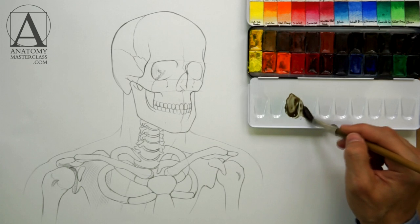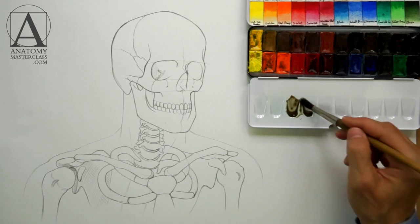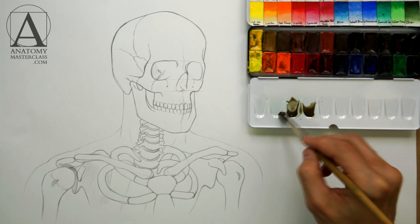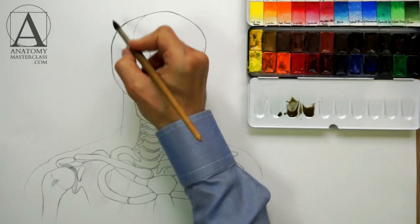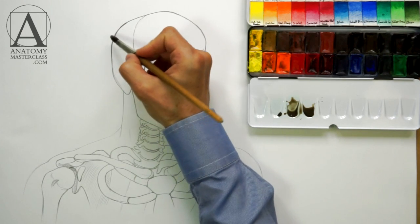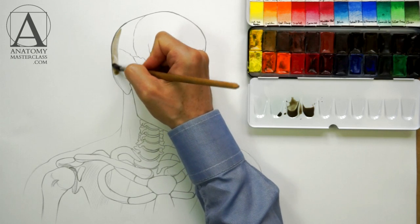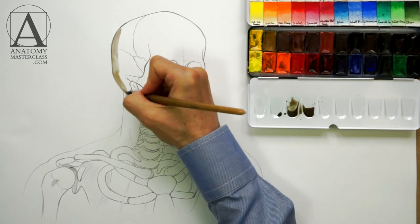For tinting bones, I will use a watercolor set and a soft squirrel brush. There will be just a single color used for tinting. Such a technique is called grisaille. If you are sketching during this video lesson, this step is completely optional.